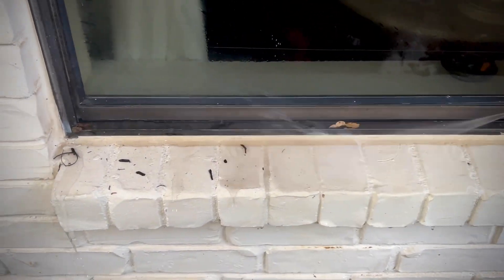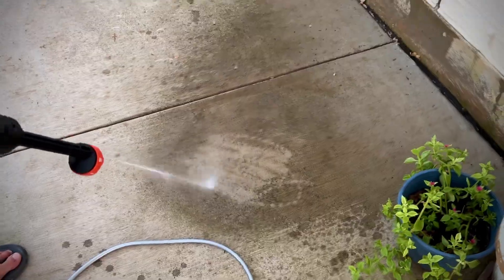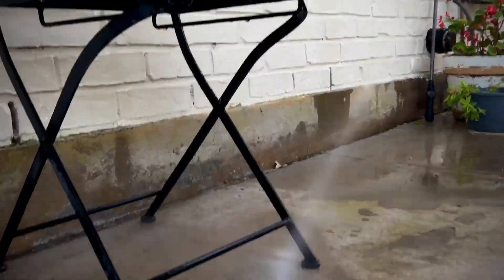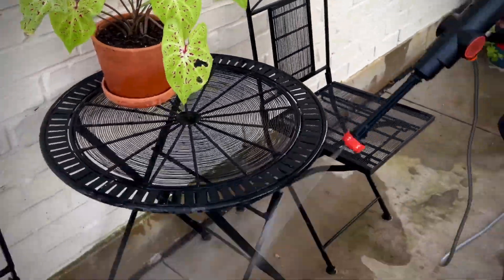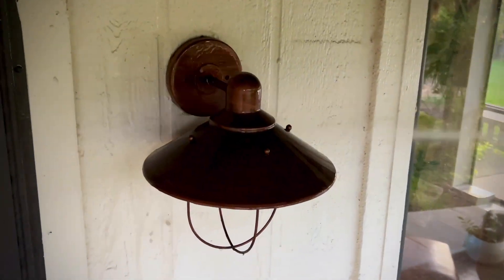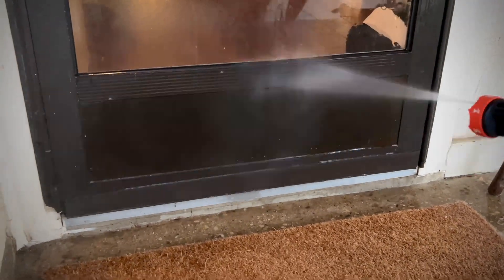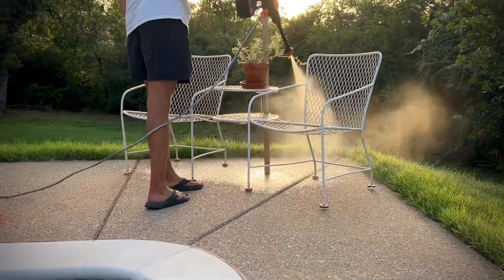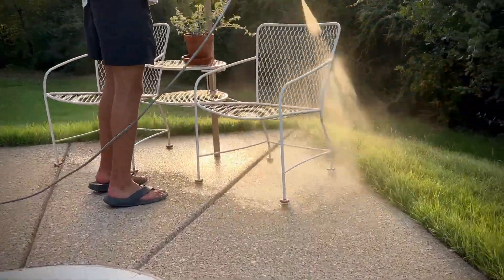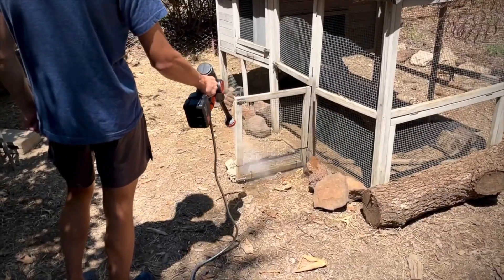Those larger models cost exponentially more and do exponentially more, but they're also gas-powered so you've got to worry about the engine, or they need to be plugged in so you're tethered to a cord. This one is battery-operated — and that battery comes with it. You can be on the farm and drop this in a bucket, or drop it right into the creek and have power. On an RV trip, fill a bucket from the lake and clean your RV or patio. It's really convenient — cordless and powerful enough for small to light-duty stuff.